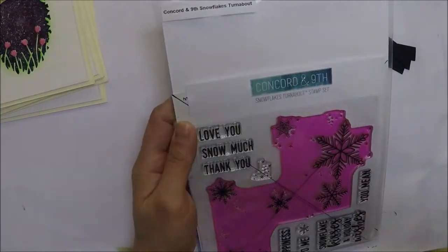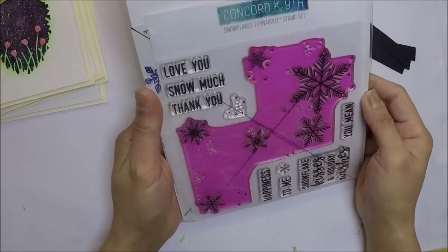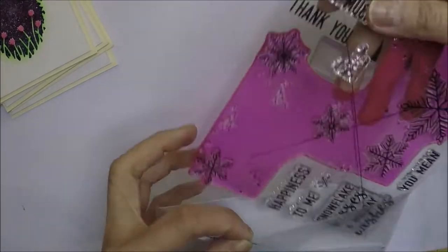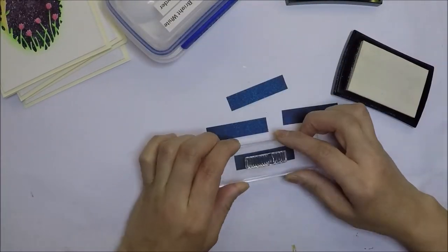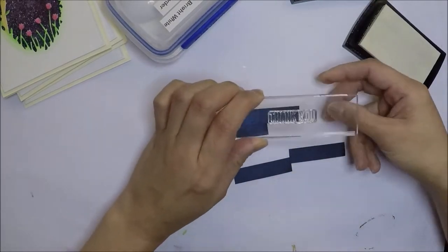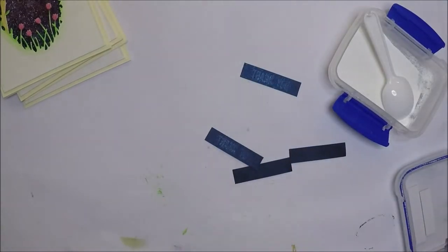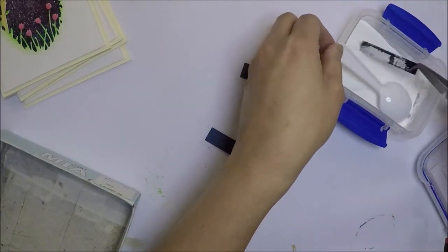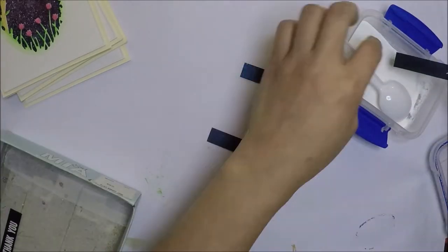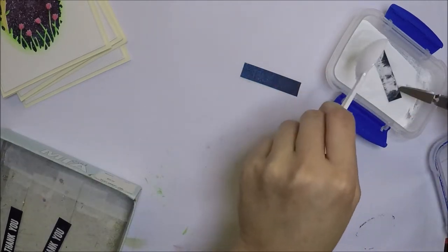For the sentiment, I'm going to use the Concord and 9th Snowflakes Turnabout Stamp Set, and I'm just going to use the Thank You sentiment. I'm going to stamp it with VersaMark ink on a dark blue shimmery cardstock, and then I will emboss it with Wow Opaque Bright White Embossing Powder and melt the powder with my heat tool.